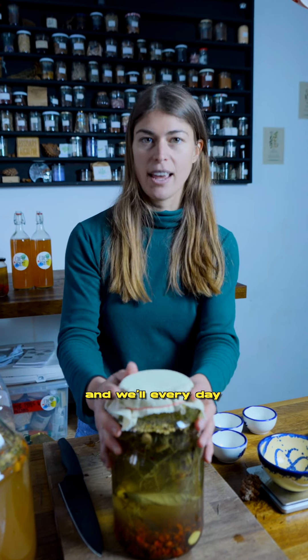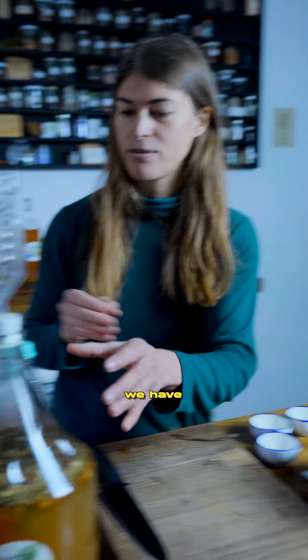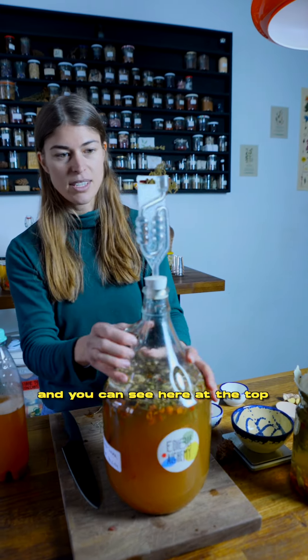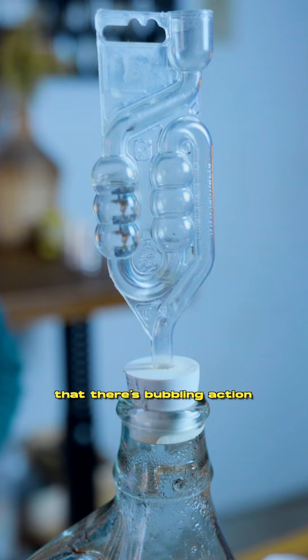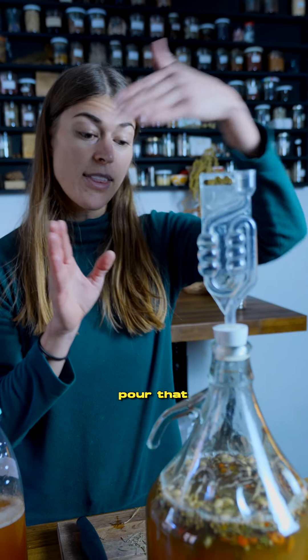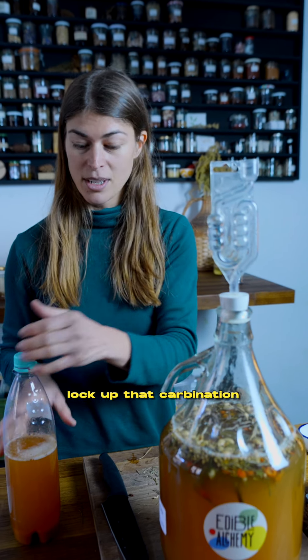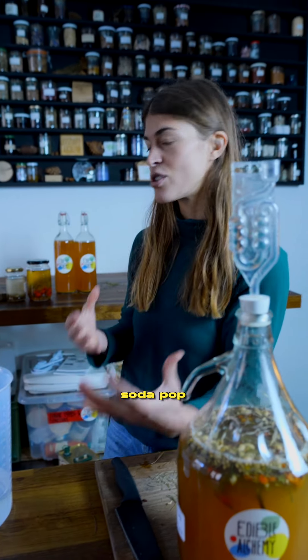Every day for the next three to five days, stir this vessel, and you will see that there's going to be a lot of bubbles starting. We have one that has started bubbling, and you can see here at the top that there's bubbling action. I'm going to let this ferment for about 10 days, pour that into some bottles, lock up that carbonation, and then have a really lovely soda pop.